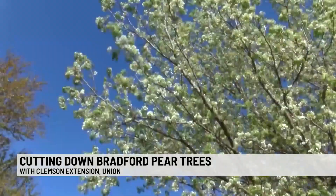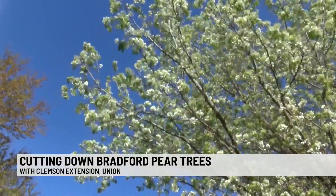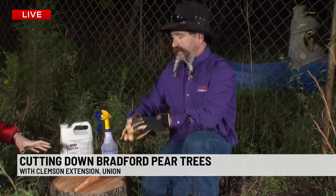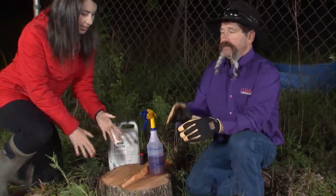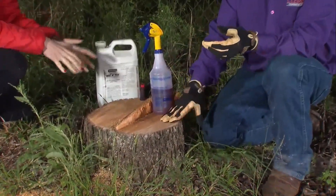Nice job, but this is so important: you have to treat the stump. You have to treat the stump within two hours because if you don't, it starts to heal over just like anything else. It scabs over and tries to heal itself because this stump is still alive. We've got this stump right here — this is literally the stump that was taken down moments ago.